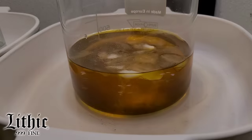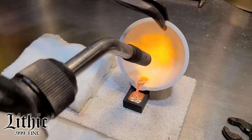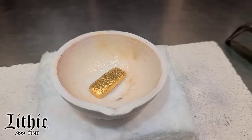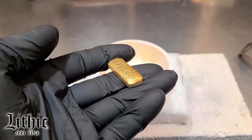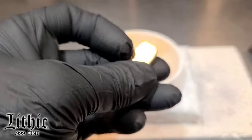Hi, I'm Jeff, and this is Lithic Metals. Welcome to the lab. What I have here is a one-ounce gold bar — it's actually just over one ounce. It was sent in to me to be re-poured into a Lithic bar.